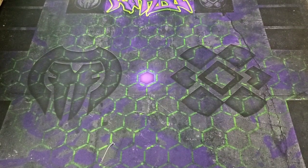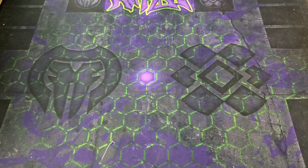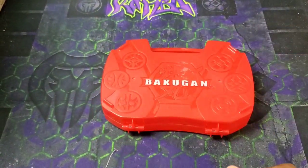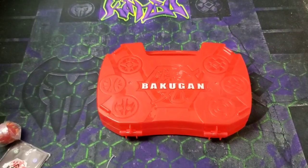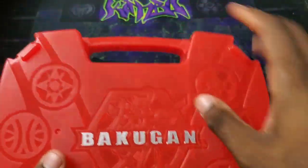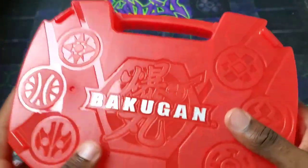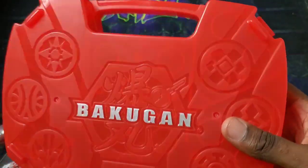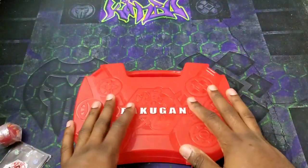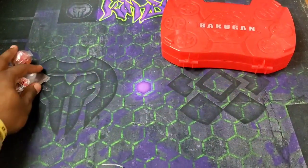What up guys, it's your boy Yuvo here and it's time for an epic unboxing. This is going to be a really quick unboxing. What we got is this Bakugan storage case — got another one of these because I have a black one, two of them connect together, and I had the black one already and wanted to get one more just to have a place to store my Bakugan.